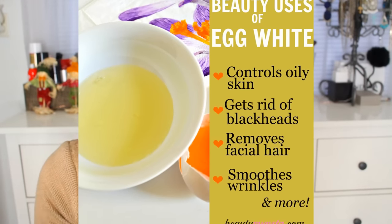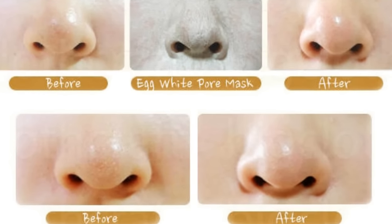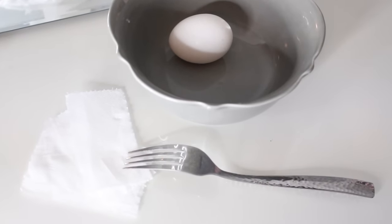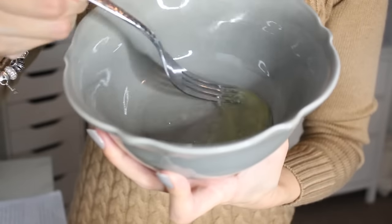The first one is going to be an egg white mask. Egg whites form an easy mask that temporarily tightens pores, which reduces the chance of future blackheads and whiteheads and also removes the current ones. Egg whites are also full of nutrients that are great for your skin. All you're going to need is one egg, toilet paper, a bowl, a fork to mix it all up with, and a brush to apply it with.